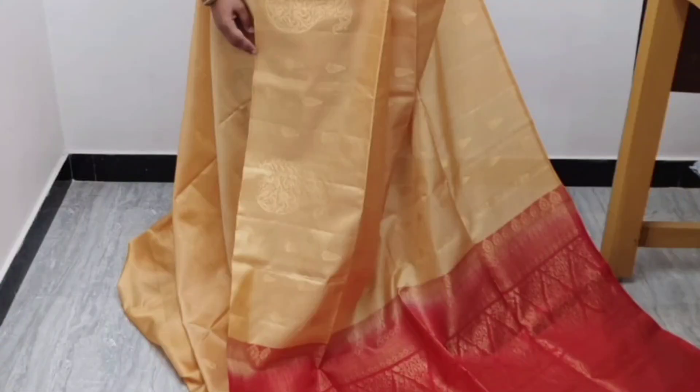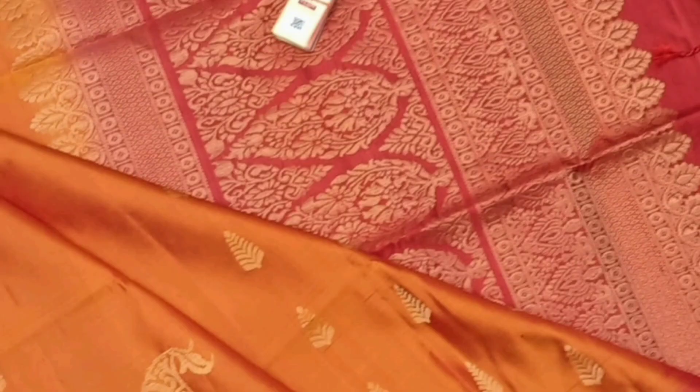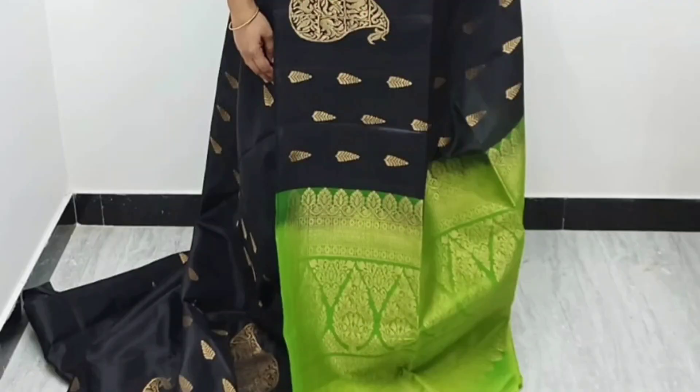The border is plain. That is why it comes in a color blouse, contrast color. We have yellow and pink combination, yellow and red, black and green — these are very nice combinations.